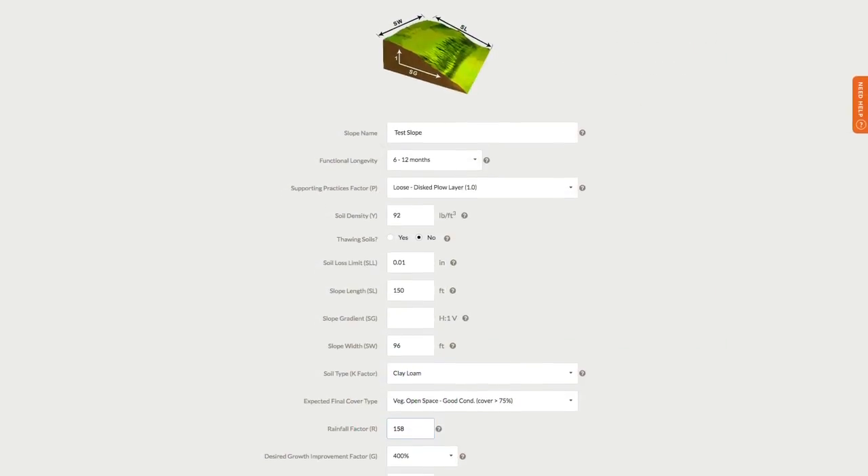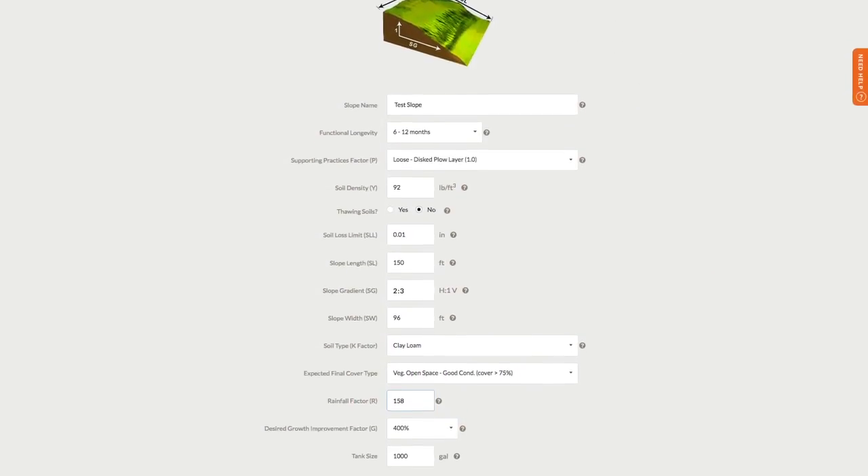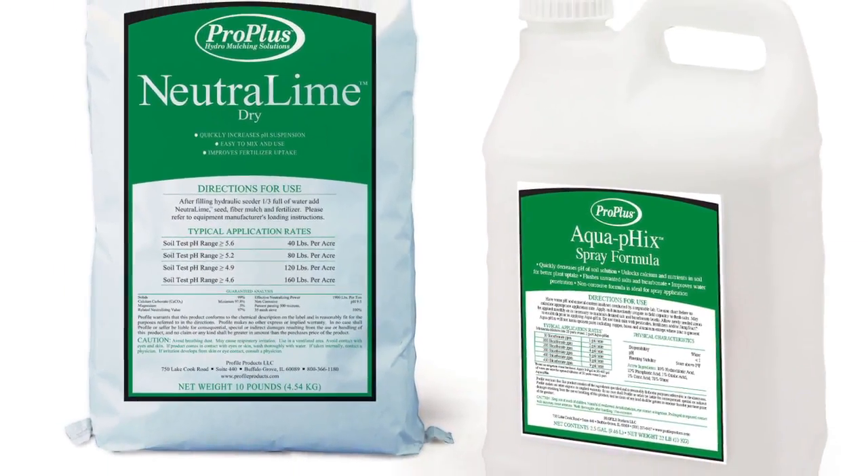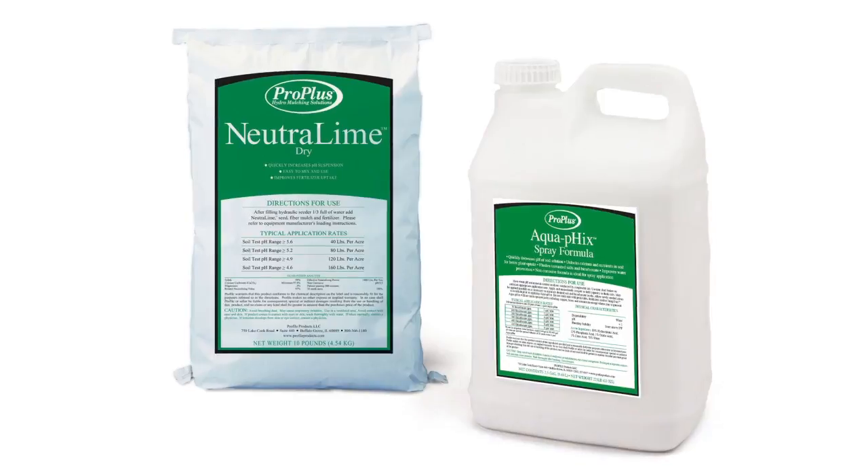Depending on the recommendation, one or more of these Profile products may be appropriate. To modify alkaline soils or balance soil pH, Aquafix or Neutralime Dry are recommended.